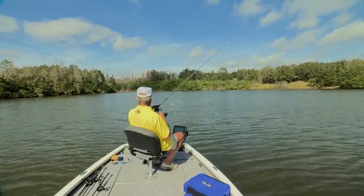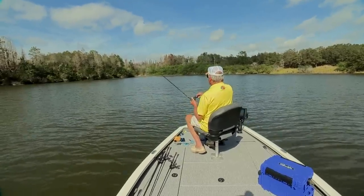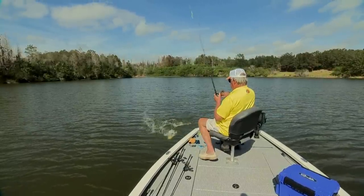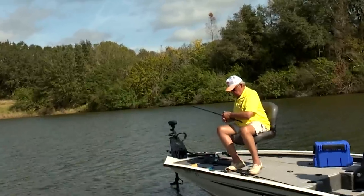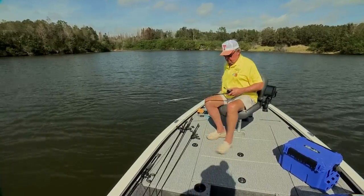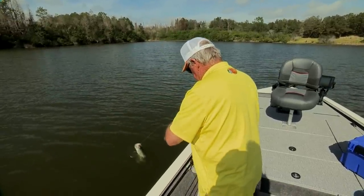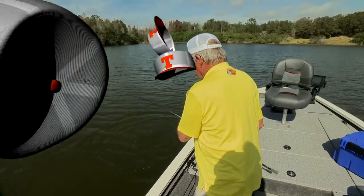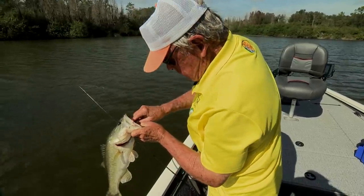Uh-oh, here we go. What you gonna do — you gonna jump? Gotta throw it. You got it so far down in your face, I don't think you're gonna throw it. Turn around, there we go. Woo! You did have it down in there. There it is.